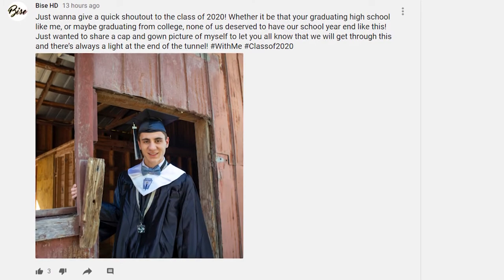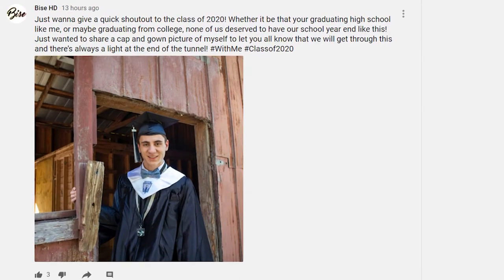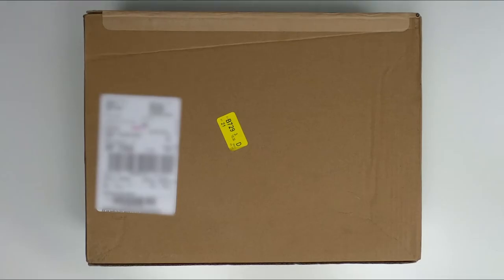I actually got this laptop as my graduation gift — shout out to everybody, class of 2020. I know this year has not been what we expected and kind of ended abruptly, but we can't really do anything besides move on with life and hope the best comes out of it all. With that being said, let's go ahead and open this up.